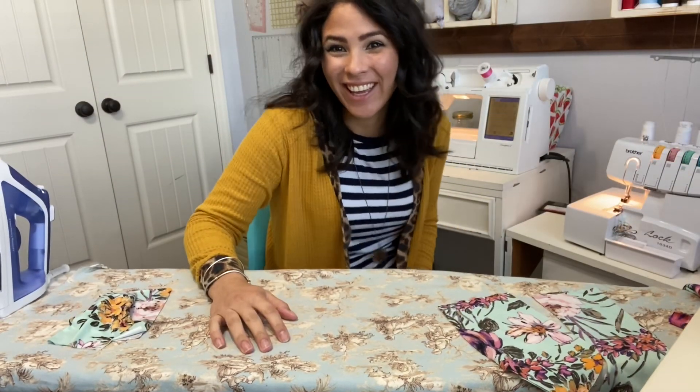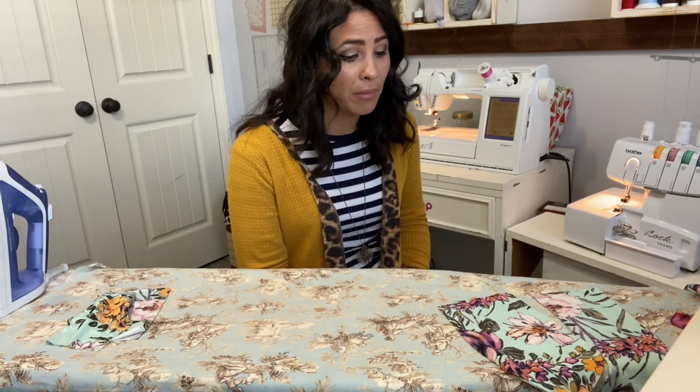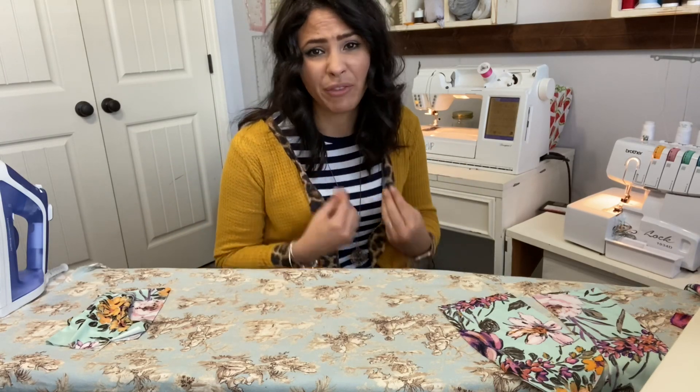Hey friends, it's Deanna here today and we are sewing up the Sunset Dreams dress - super cute! It's got princess seams, a heart-shaped sweetheart neckline, and you have the option of a mini skirt or a longer skirt. There's so much I'm already thinking of doing with this pattern hacking-wise, even like a bathing suit top with reinforcement. There are so many things you could do with this pattern.